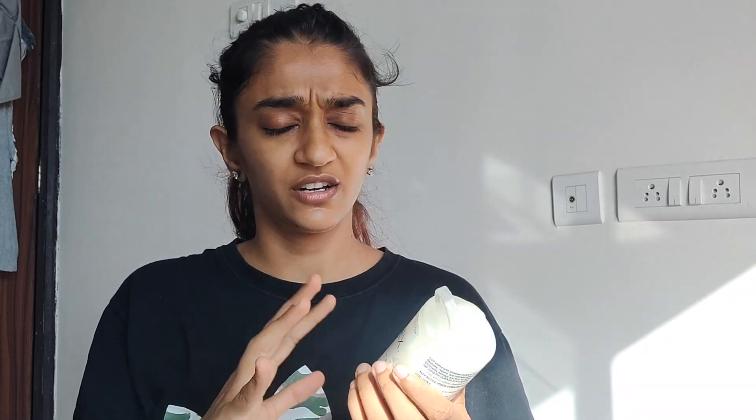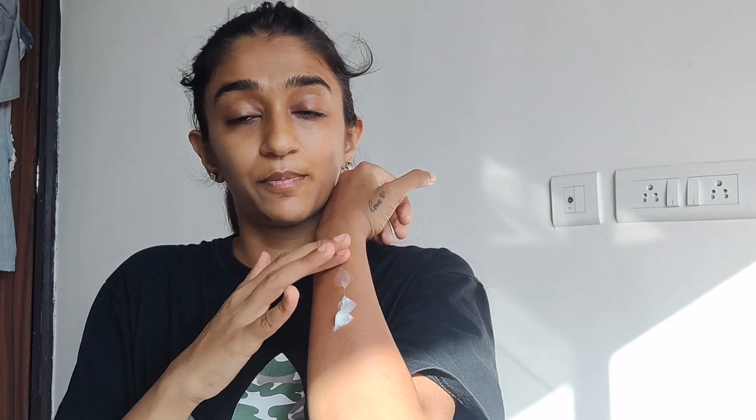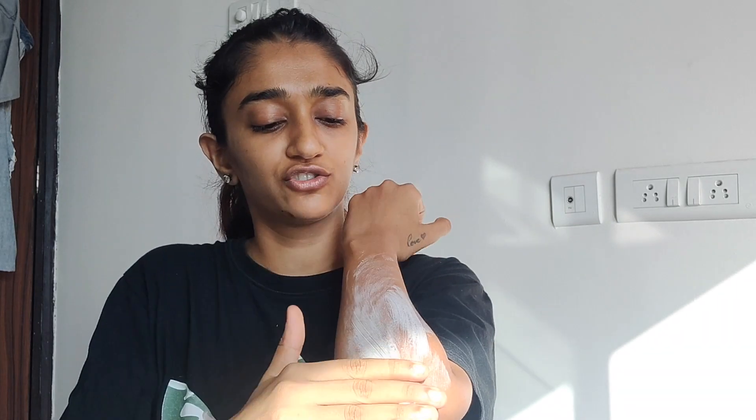The second step is using a conditioner instead of soap or shaving foam, because conditioner makes the shaving process much, much smoother. I'm currently using Olaplex as my conditioner, but you can use any conditioner you have available. I'll take a very small amount and apply it on the patch where I've done my exfoliation.